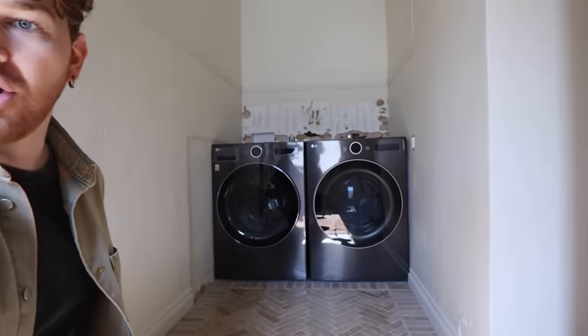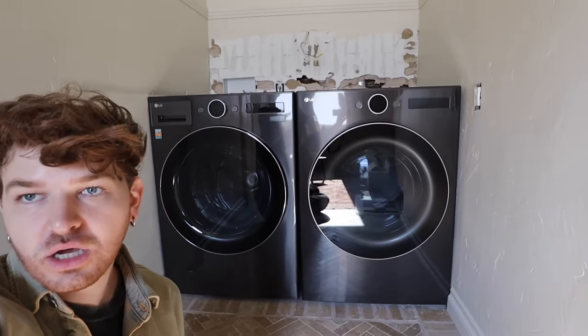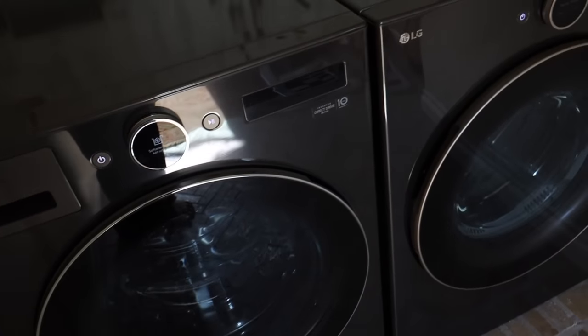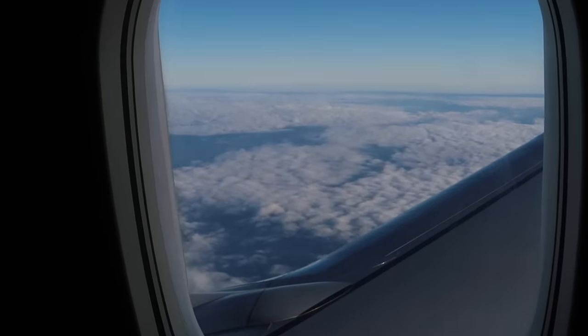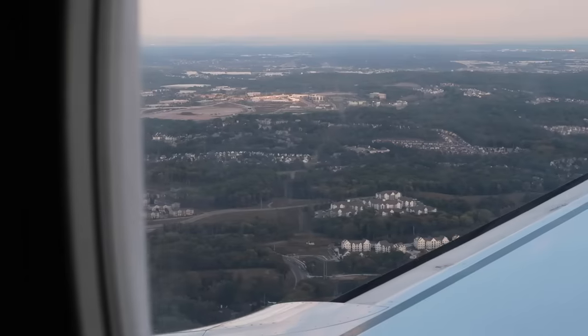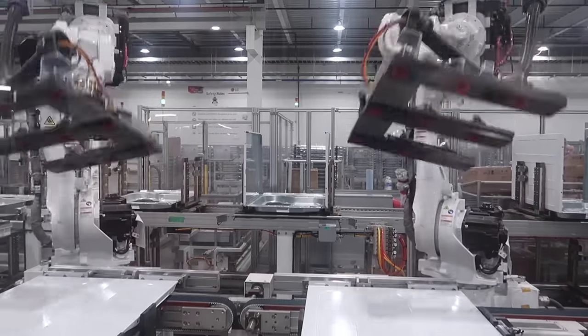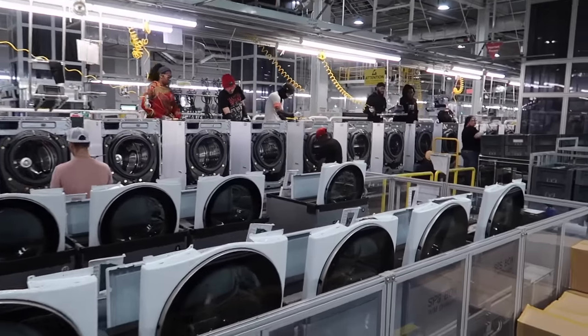Look how incredible this looks in the laundry room — these are my new washer and dryer. I could not have even expected them to look so good in here. They fit perfectly. This washer and dryer was kindly gifted from LG. I'll put the proper name on screen for you. I actually got the incredible opportunity to visit their lighthouse factory in Tennessee last month, and it was probably one of my favorite experiences as a content creator, because I got to see the actual production of how they make these machines.